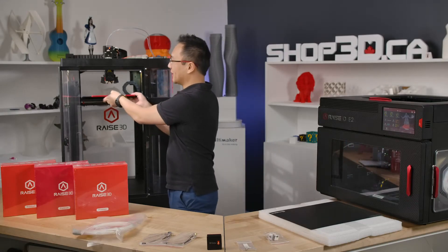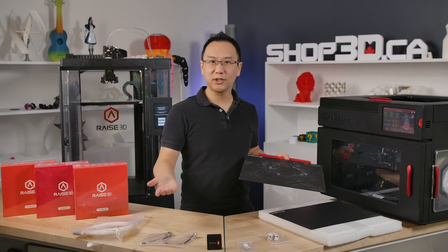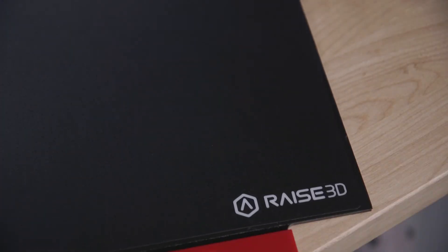The next thing you want to think about is build plates and adhesion. After many successful prints your build plate is going to look something like this — you're going to see a lot of wear around the middle. What you'll do at that point is buy a new build tech sheet and replace it and it'll perform just like new.